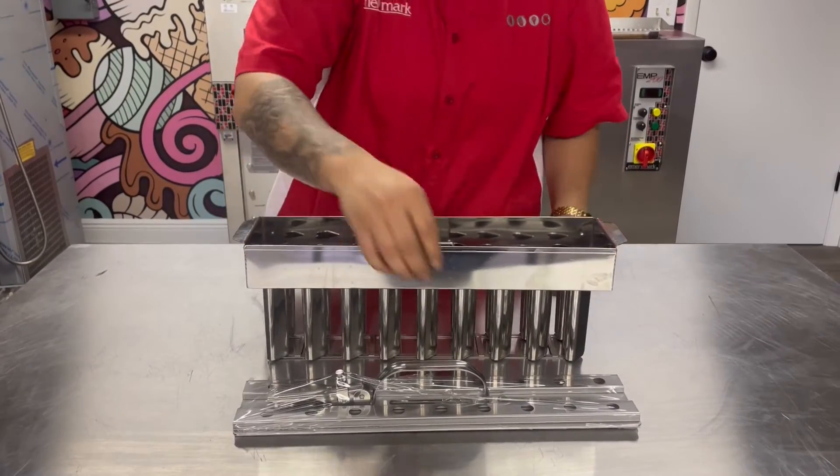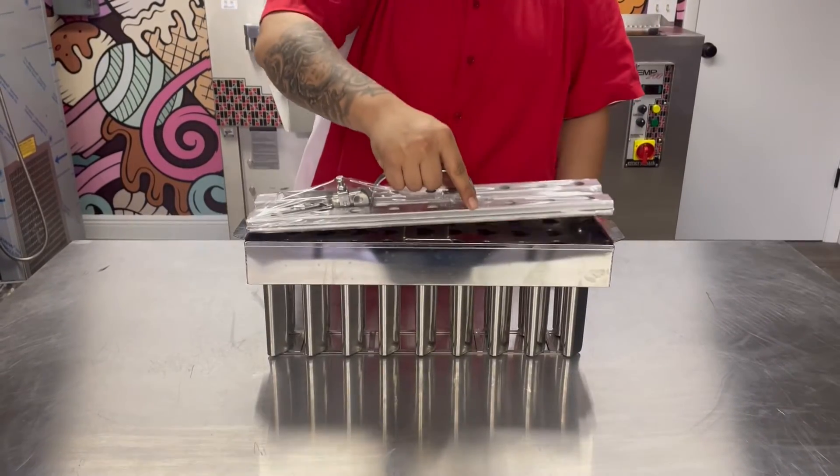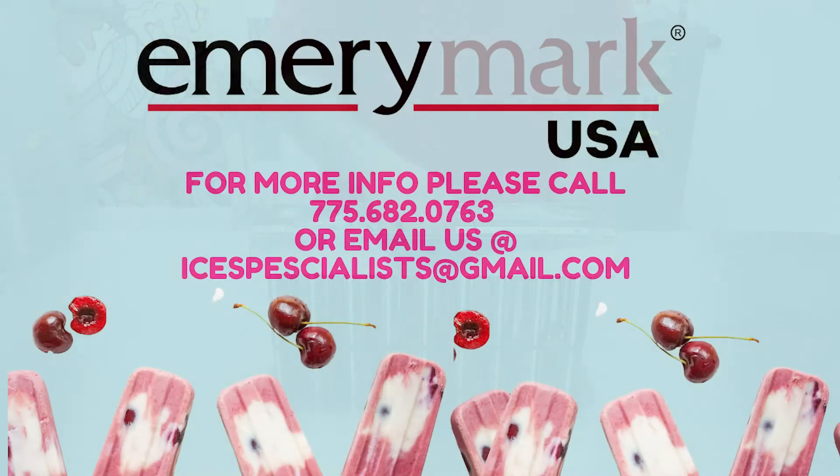If you guys have any questions on where to purchase this mold, or any other sizes, styles, or prices, please feel free to reach out. My name is Crystal from Emory Mark USA, 775-682-0763.